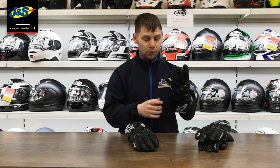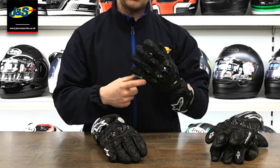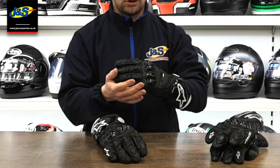Another thing to point out on both gloves — both the small finger and the second finger will be stitched together. This is just for added protection, in case you fall off the bike and you're sliding down the road and your finger gets caught. It just adds that little bit more protection and support.